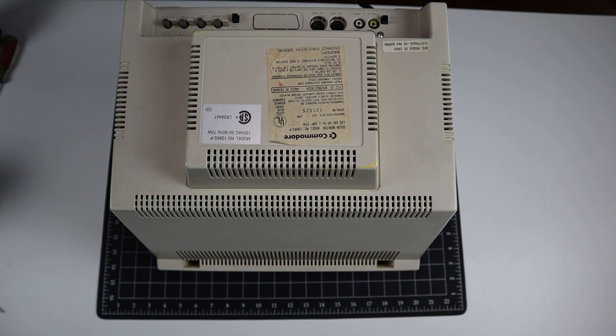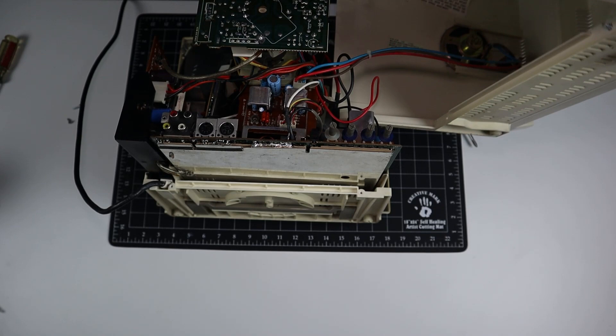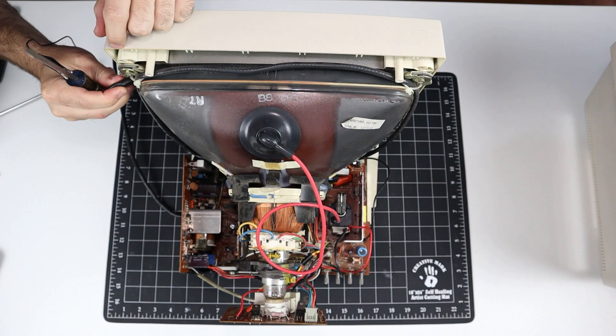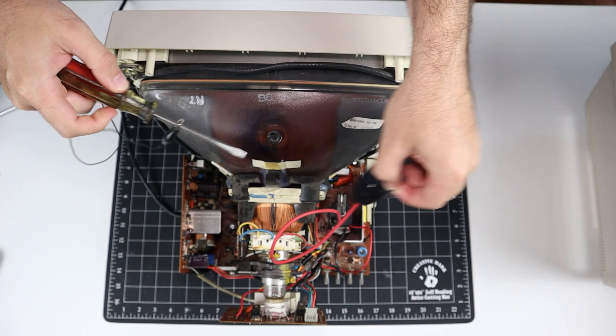Five screws on the back and the cover pops right off. Also, be careful to disconnect the speaker harness. Per Adrian Black's sage wisdom, this monitor has certainly seen some action, as evidenced by the amount of buildup here. The usual warning applies: working on CRTs can be dangerous, so don't attempt repairs unless you know what you're doing. Also, be advised that I am not in any way, shape, or form an expert in this area. I'm learning as I go, and by showing you my process — including all of my mistakes — I hope that we both come away from this exercise a little smarter.